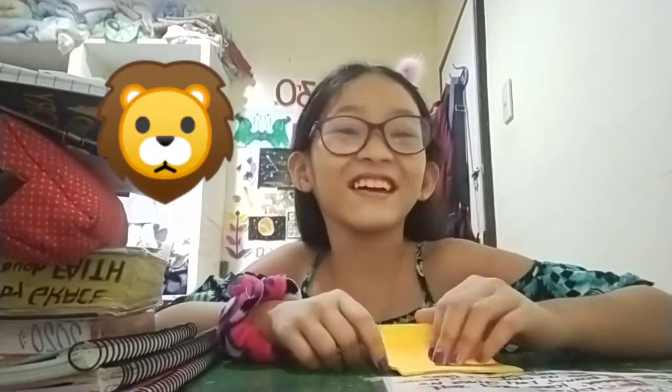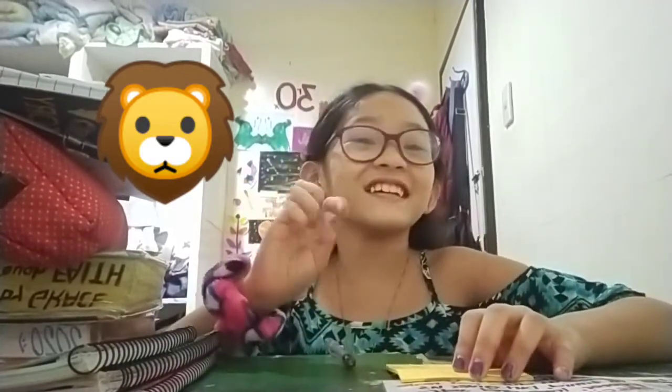Welcome guys to my YouTube channel. My name is Deborah and today I'm gonna draw a lion head. So let's get started in 3, 2, 1. Let's go.